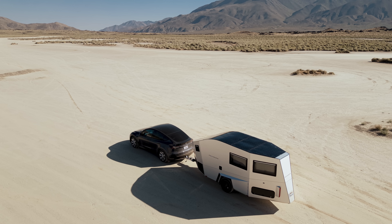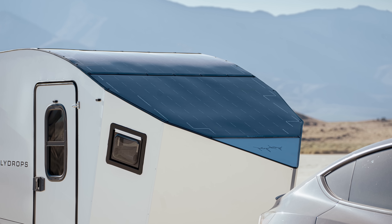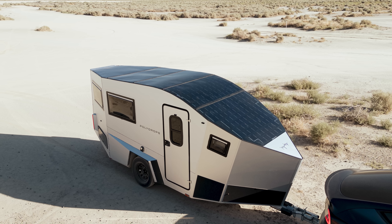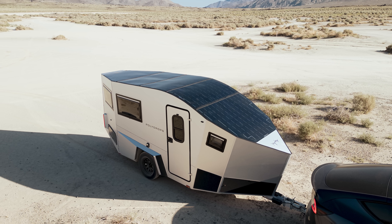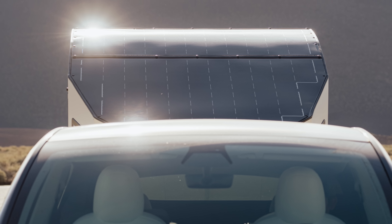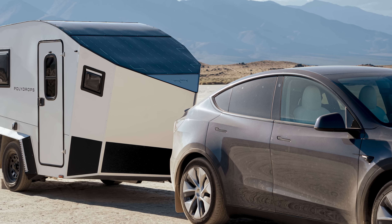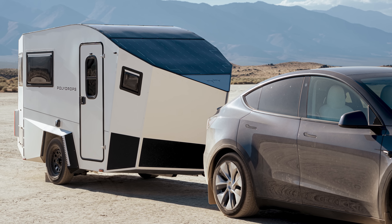Additionally, we've completed a pilot program with Polydrops, known for their innovative EV trailers designed for efficient and sustainable travel. Utilizing our custom-fit panels ensures maximum energy capture and delivers a high-power output of 1300 watts, giving substantial energy for extended trips and off-grid applications. These custom-fit panels are significantly lighter than traditional panels and do so while being automotive-grade and conforming to the shape of the trailer.